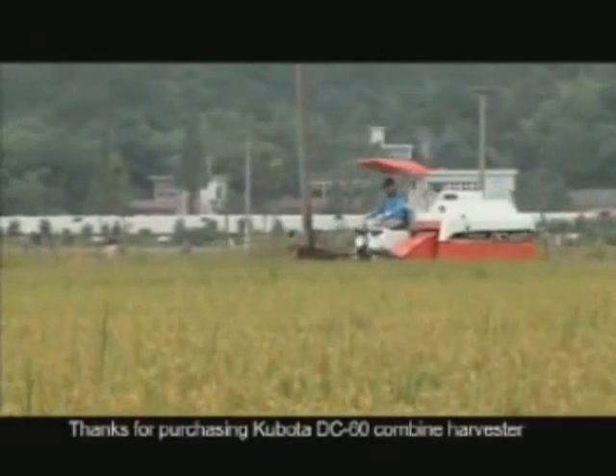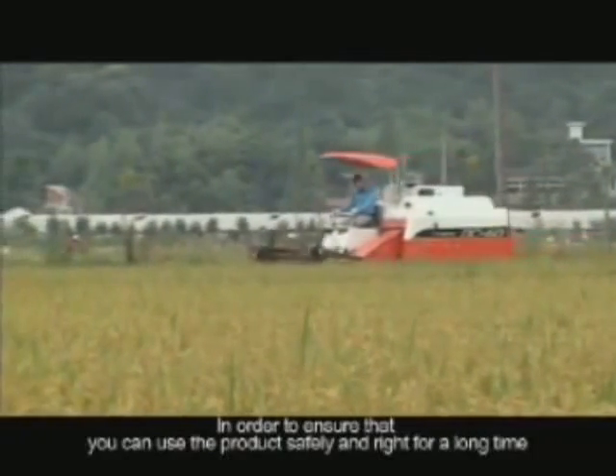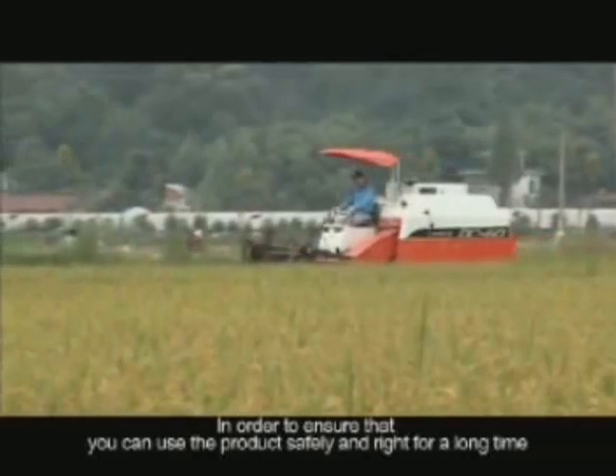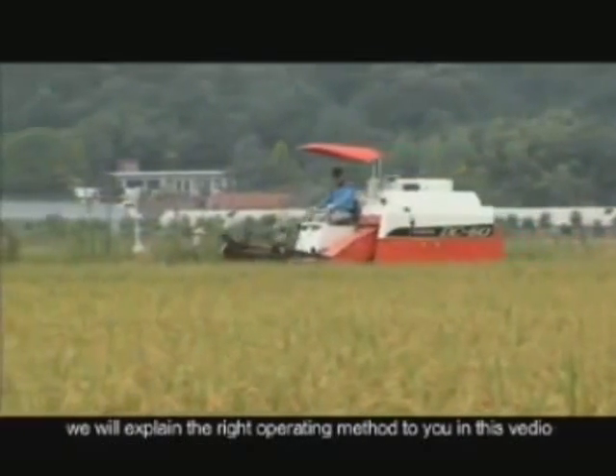Thanks for purchasing the Kubota DC-60 Combine Harvester. In order to ensure that you can use the product safely and for a long time, we will explain the correct operating method in this video.